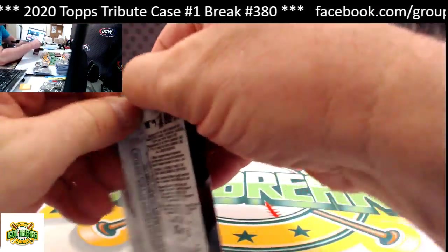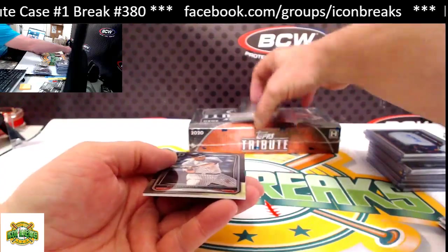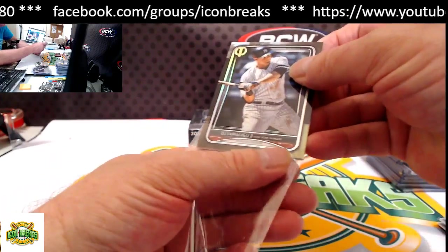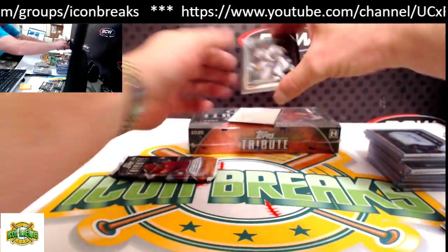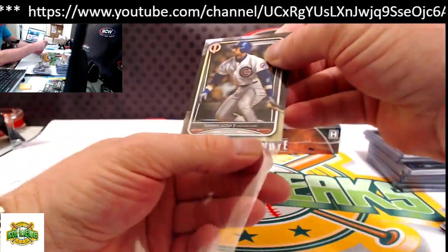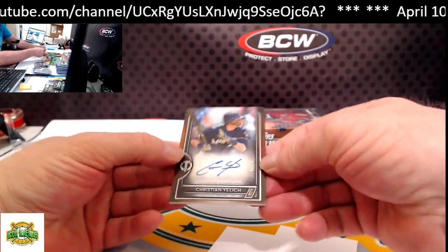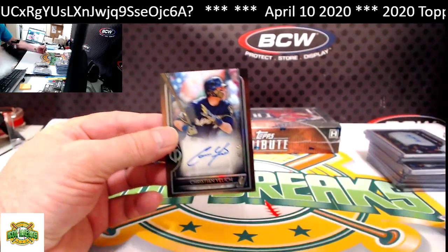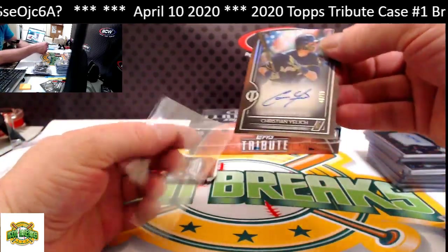Congrats, buddy — glad you're getting some hits. From the bottom: LeMahieu. From the top: Sosa. Our hit is Christian Yelich, 40 of 75 for the Brewers — going to Pedro. Nice hit there, Pedro.